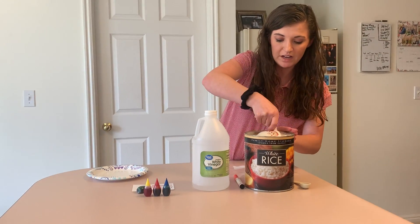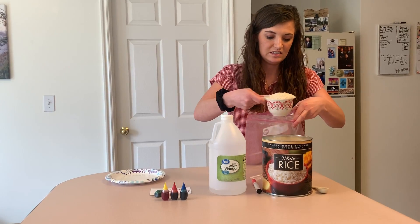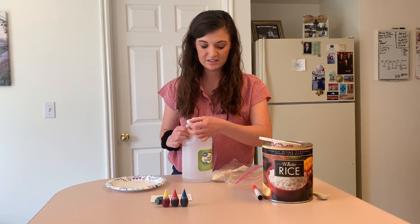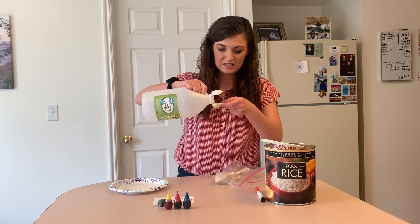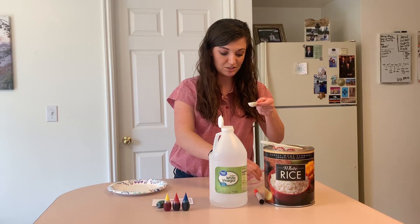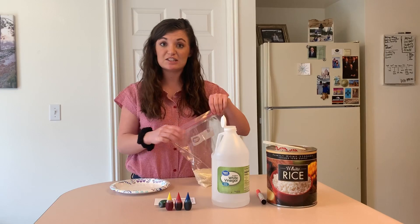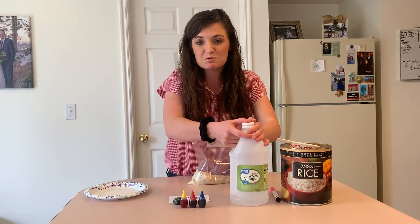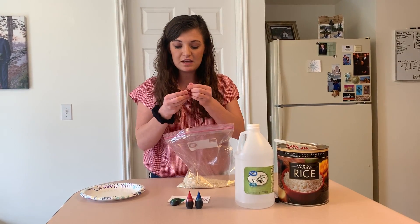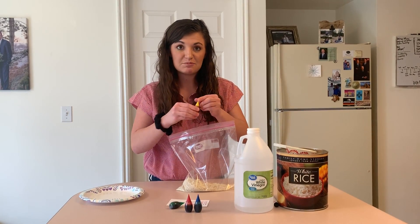We need to put in one cup of rice and then one tablespoon of vinegar. This is what we use to make the volcanoes in our classroom explode — do you remember that? This time we're going to mix two colors. Do you remember how in class sometimes we mix colors together and they make different colors? Let's see if we mix together some yellow and some red.